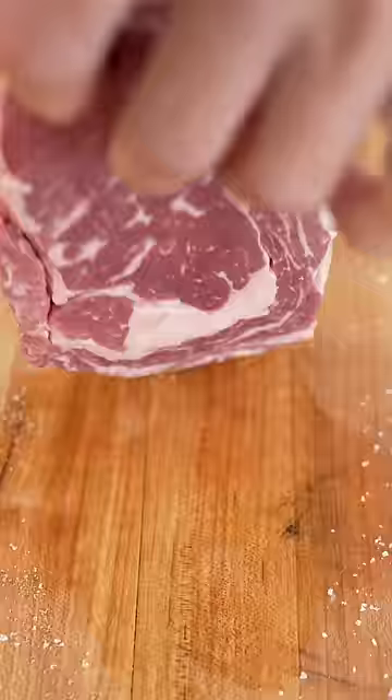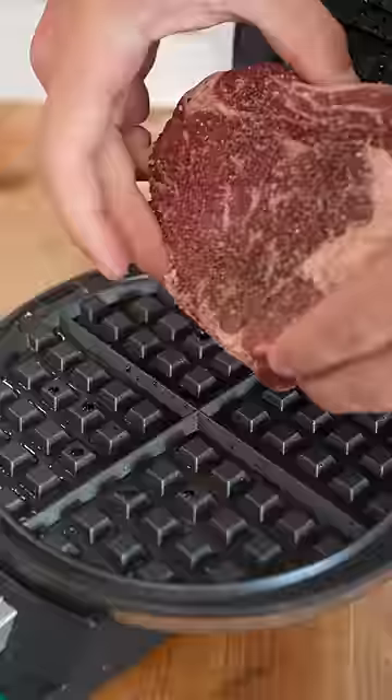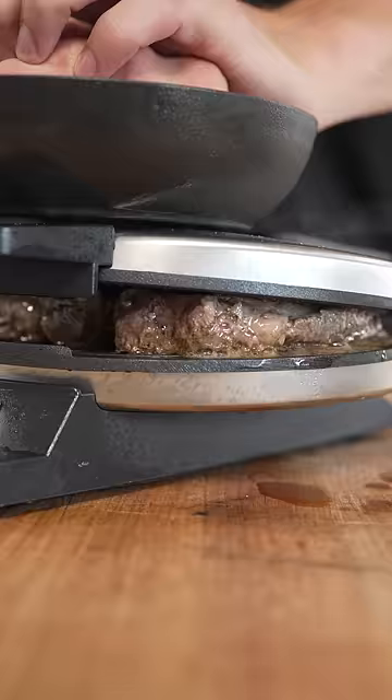Let's cook a steak in a waffle maker. We'll start by seasoning our steak all over with salt and pepper, and once our waffle iron's hot, we'll add some oil and it's time to cook. Make sure you press down that steak as much as possible.